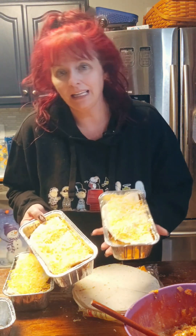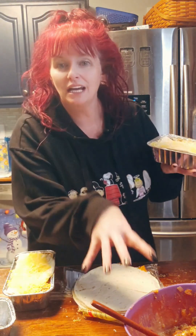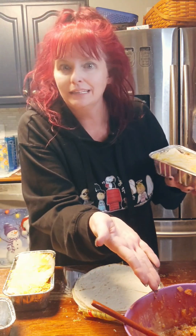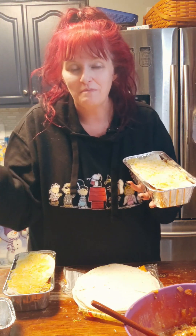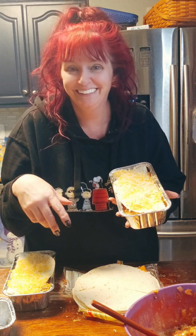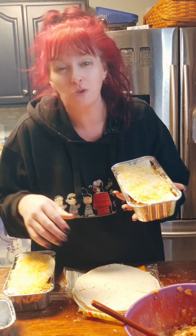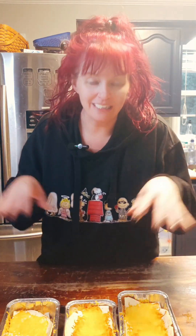I have made three of these pans, and for the four of us that's really all we're going to need. I'll take the rest of the filling, stick it in a freezer bag, label it, and I can make this again in a few weeks — the filling is already made. I'm going to pop this in the oven at 350 degrees and cook it for about 20 minutes until it's nice and bubbly. Aren't they so yummy looking? We're going to top this with shredded cheese and salsa.